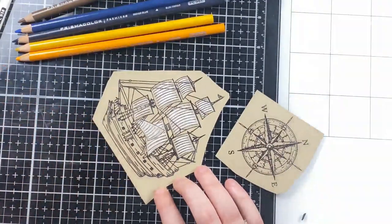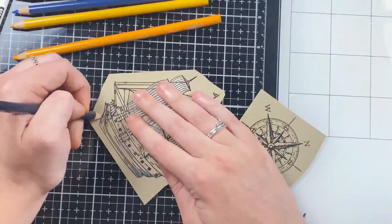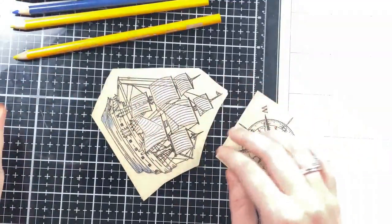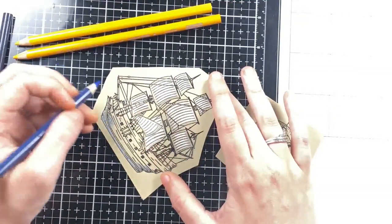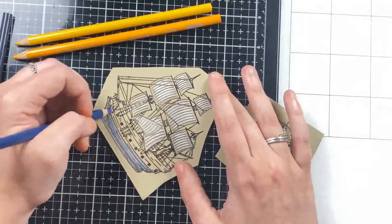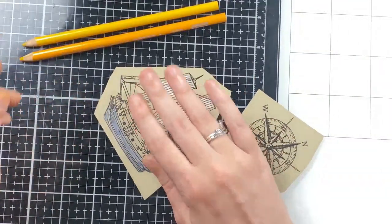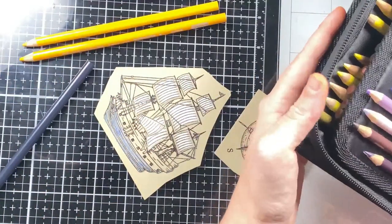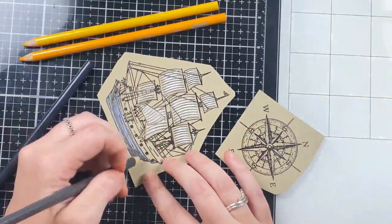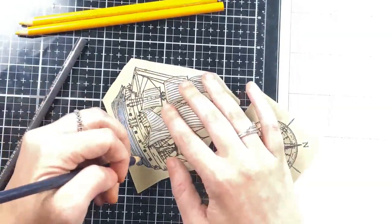With pencils it does take longer because I go over the image multiple times to get a smoother blend. I'm also using a blender pencil that Prismacolor sells, which is nice for blending pencils if you don't want to go over the same image over and over. I could have gone over this five or six times to get a perfect blend, but instead I only went over it two or three times and then used that blender pencil to really mix those colors together.